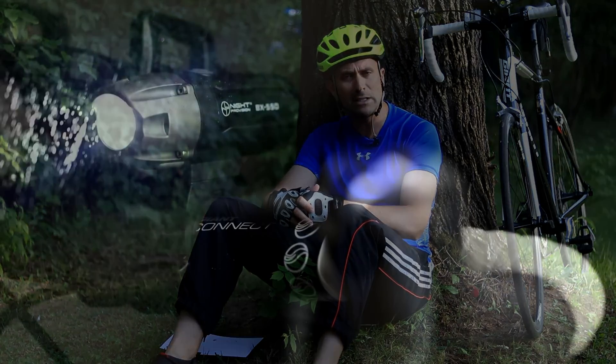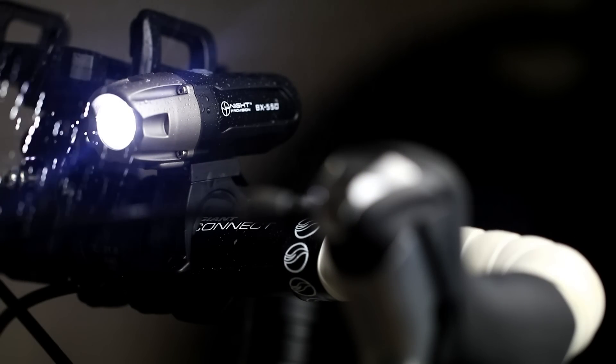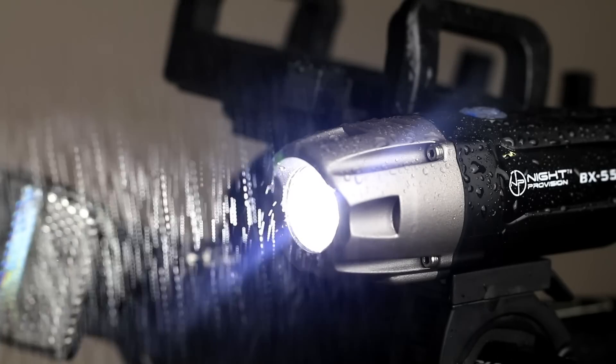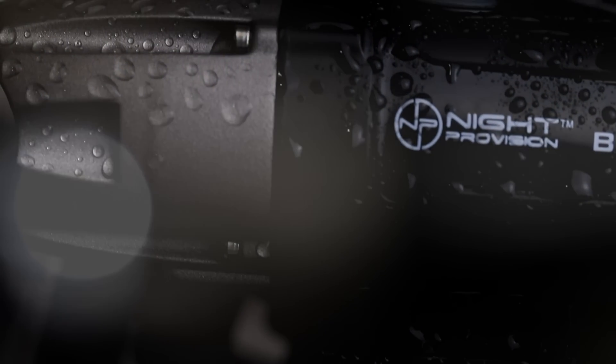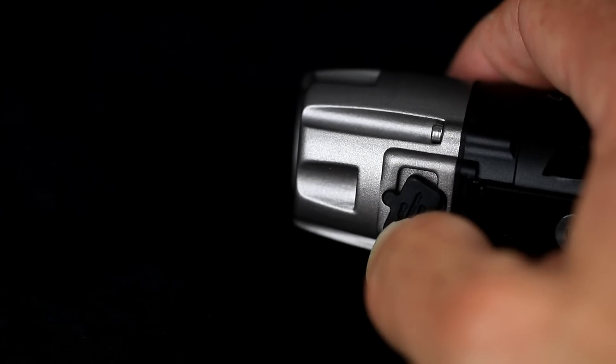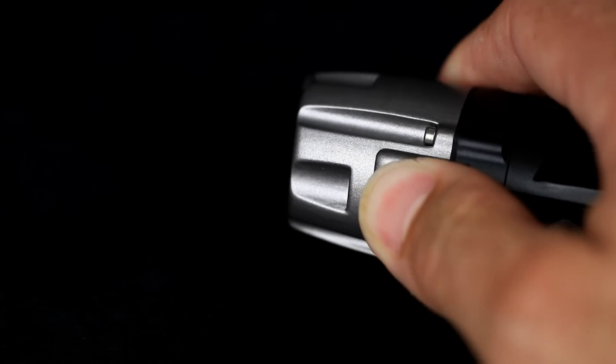It's got an IP 6.5 rating, which means that it's pretty close to waterproof — certainly capable of anything I'm going to encounter while out on my cycle. The rechargeable port comes off really nice and easily, and it'll recharge in a few hours. It has a micro USB charge port, which now is pretty common and standard across the board.